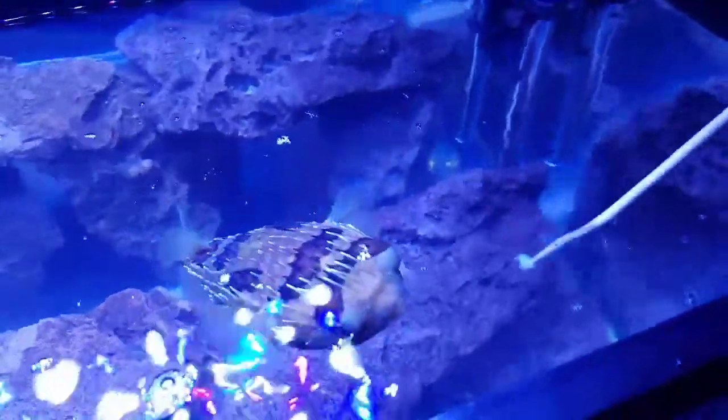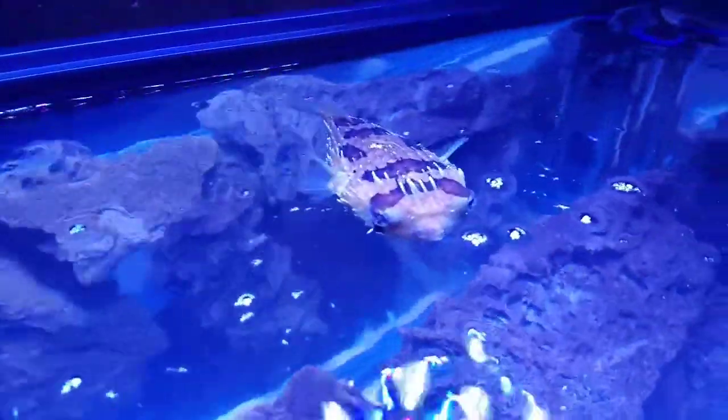I'm trying to get a good angle without the light shining and reflecting. There he goes. I'm gonna get a bad reflection from the light though.